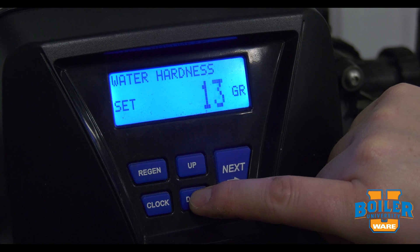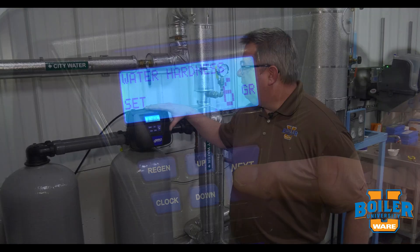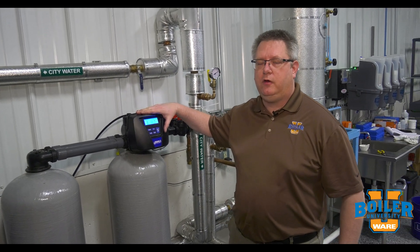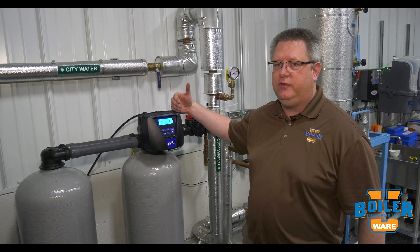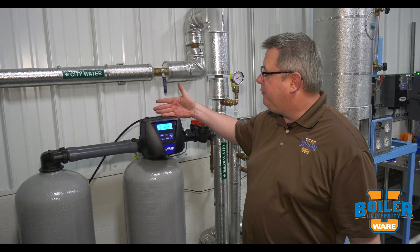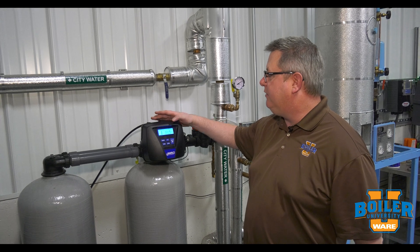So if we set this to the correct grains per gallon value — if our grains per gallon is set too low in the water softener, then there's a good chance we're going to get hard water going through the unit before it regenerates. Changing from 20 grains per gallon to six grains per gallon, we've got a significant increase in the total gallon capacity.